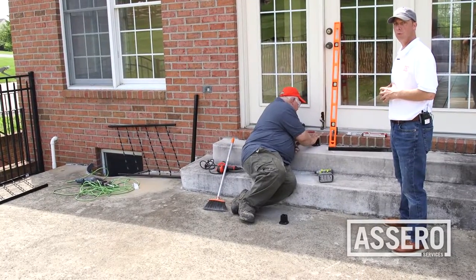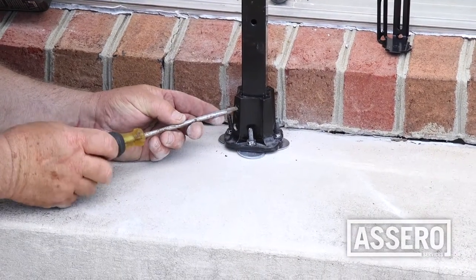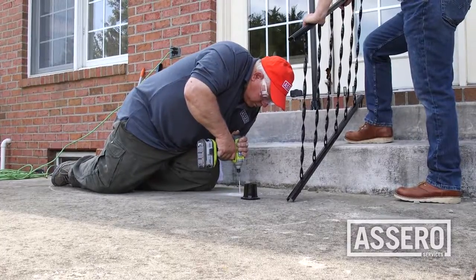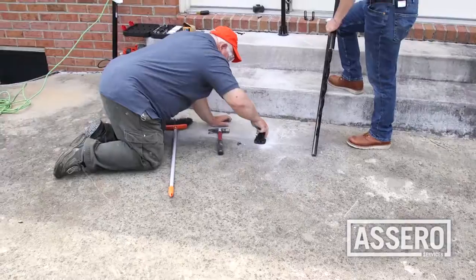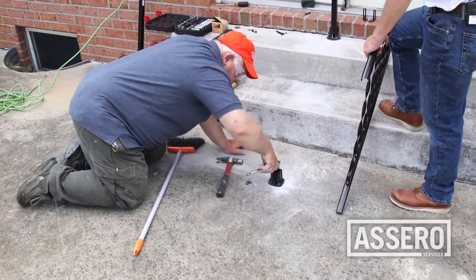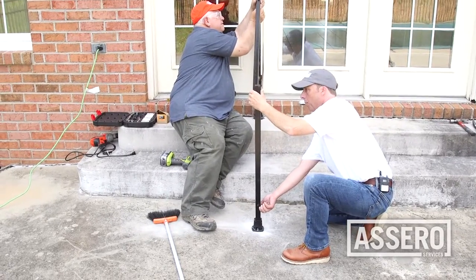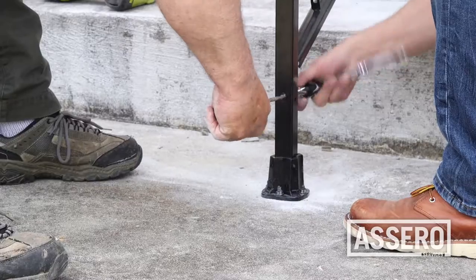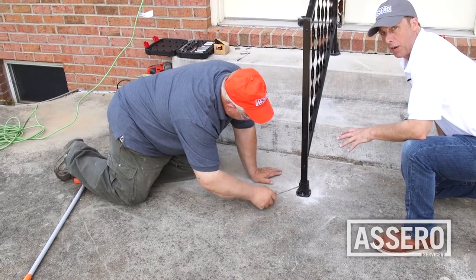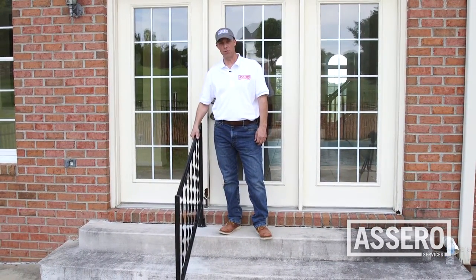We can secure the boot bracket to the concrete step. So we have the boot anchored to the step — we can install our upright. We can make marks on the concrete where we can drill our pilot holes. Got our anchor bolts in place and we have installed our flange bracket over our anchor bolts. Now we can put our nuts on top of that. We have our brackets and our upright posts in place. We can attach the handrail. Now we have the handrail in place — we can tighten the set screws and button everything up. The installation is complete. The next step is to test and make sure it's safe and secure.